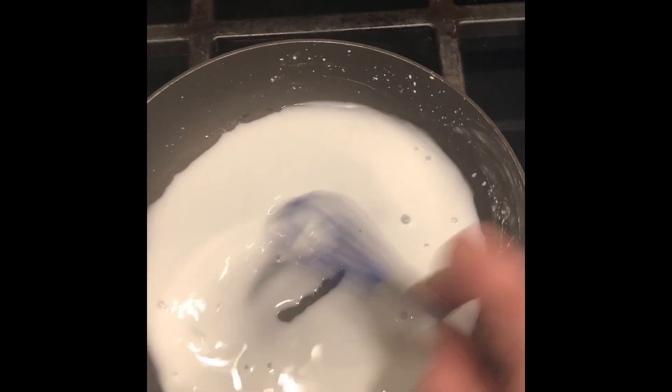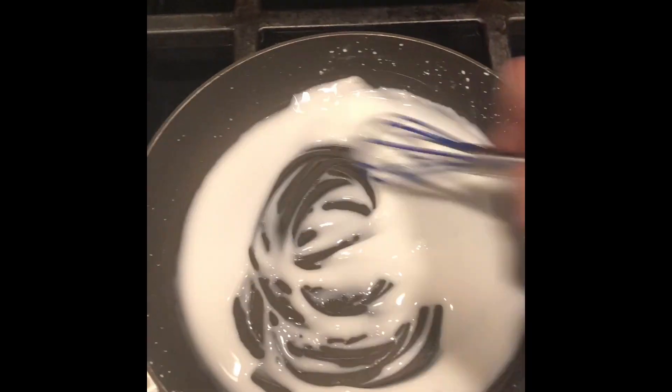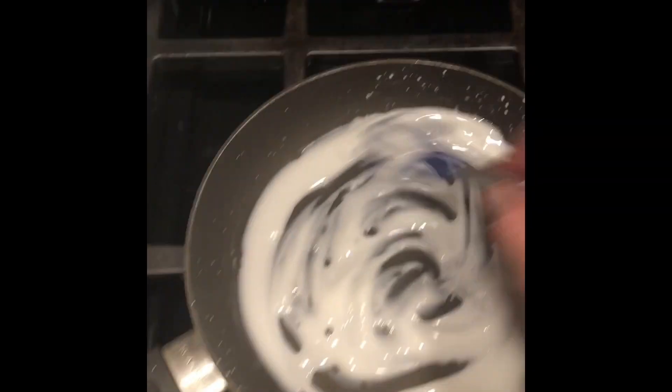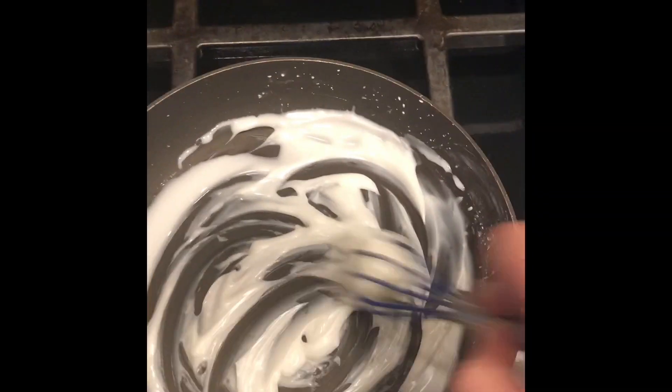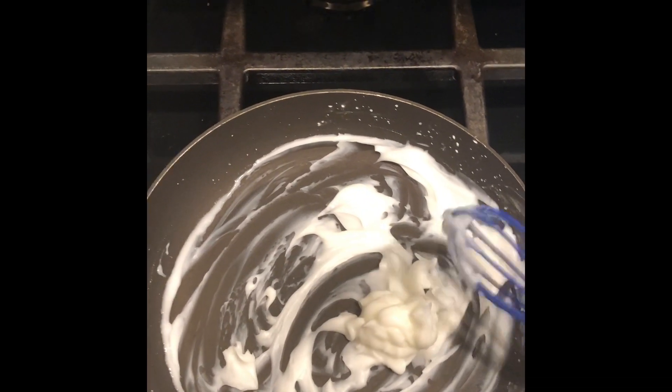Look at that — we're getting some creaminess in here, and that's really what we want. It's going super fast now. This is when it's actually starting to bind together and form a sticky solution. I'm going to go ahead and cut the heat completely at this point, and I'm going to finish the rest of this off just by mixing. You should notice that it's a nice cream at this point. I'm going to save as much as possible.